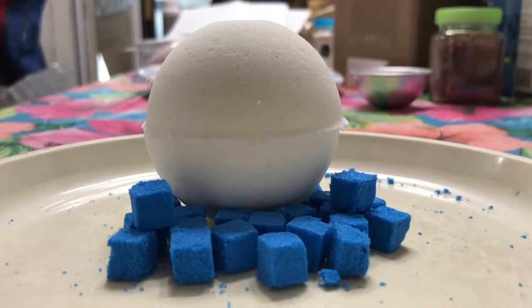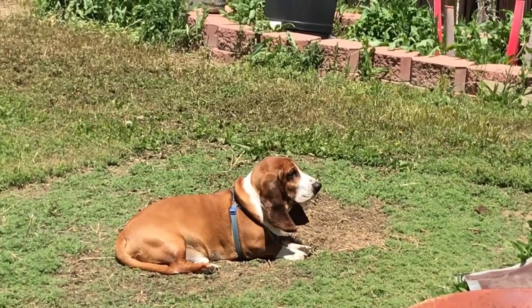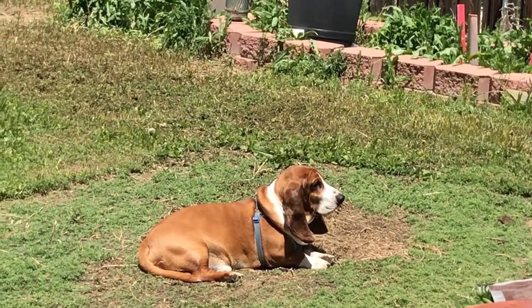What makes this bath bomb different than the rest? Keep watching and find out. Hi, I'm Sherry and this is Buddy, the top dog of Lucky Dog Creations.